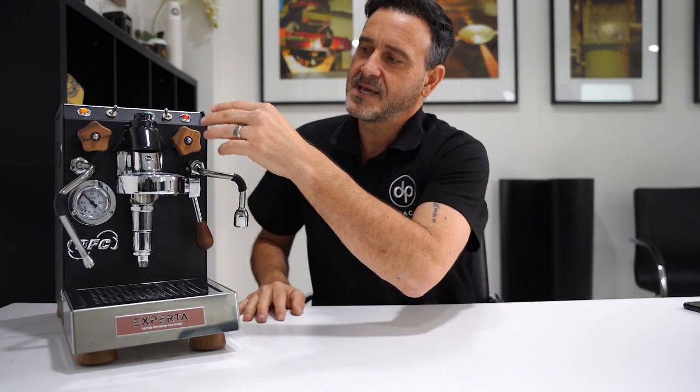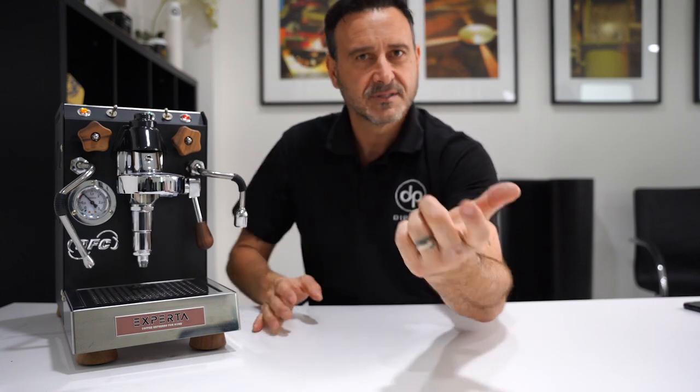Hello coffee lovers, Damien here at the Pachi head office doing another quick review. Today I have a BFC Experta. I really like this machine straight away because of the size — it's actually very narrow and not so deep, so it will fit greatly in a small kitchen. It's a 1.3 litre copper boiler heat exchange machine, which means it has a brew boiler inside the steam boiler. You can steam, use hot water, and extract all at the same time simultaneously — you don't need to flick a switch for the boiler to regenerate as you would with a single boiler.